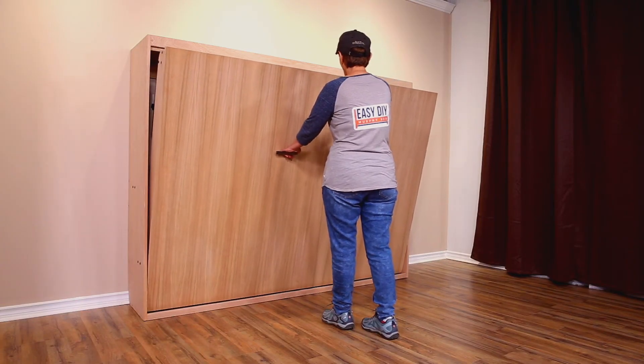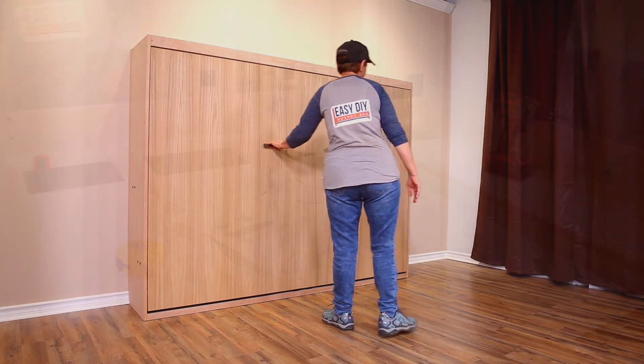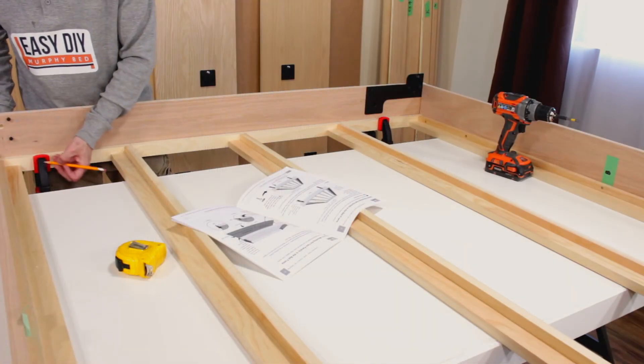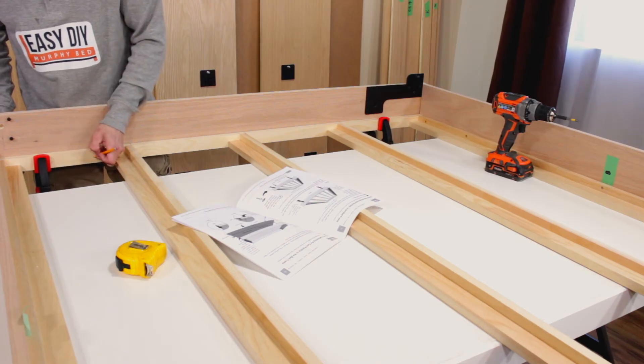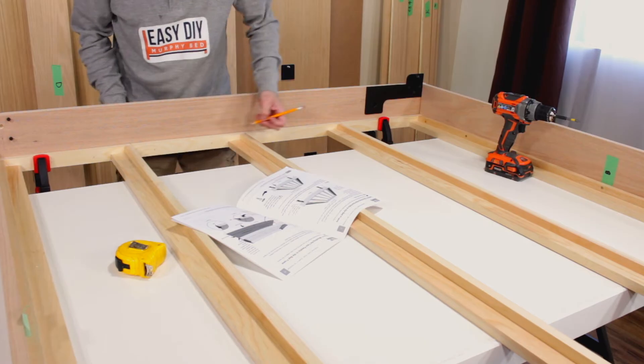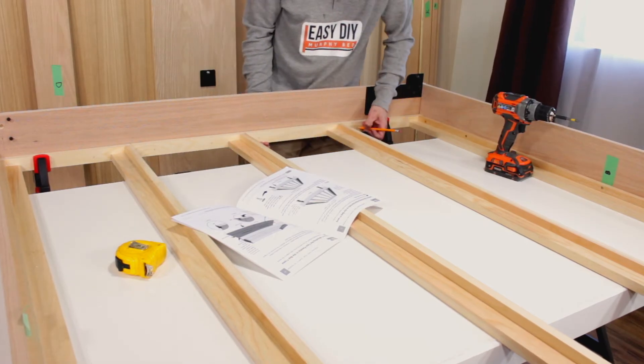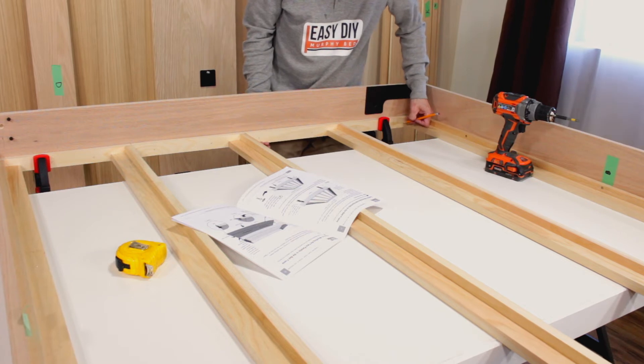This side of the bed frame will face the wall or the floor when the bed is closed, therefore it will not be visible. Mark two equally spaced pencil marks between each of the frame struts on the frame side. You may use wood glue between the side rail and the bed frame, although it is not required.